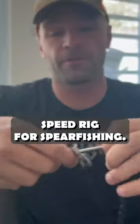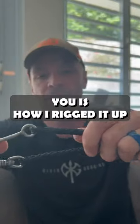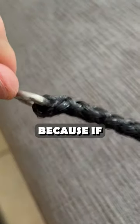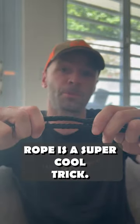So this is called a speed rig for spearfishing — a quick way, if you're diving, to get fish on a stringer and have them run up your float line. But what I wanted to show you is how I rigged it up with this hollow braid line. Because if you look at this, you think to yourself, man, this would take a lot of splicing, but this hollow braid rope, there's a super cool trick.